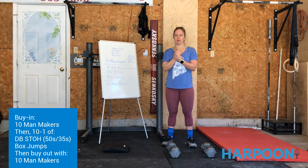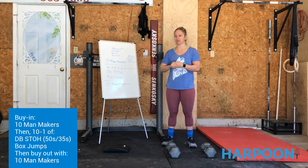Welcome back to Harpoon at Home. We hope you got outside and enjoyed the sunny, beautiful weather today. It's awesome, 60 degrees. We really hope you guys enjoyed some vitamin D — it's good for you.